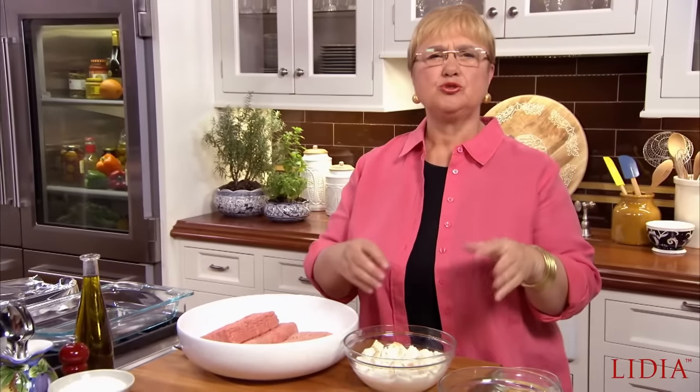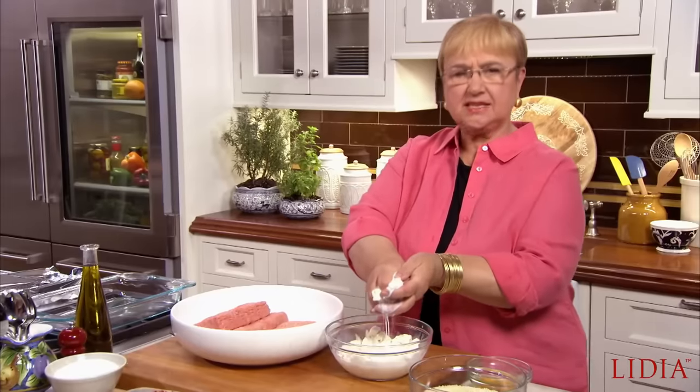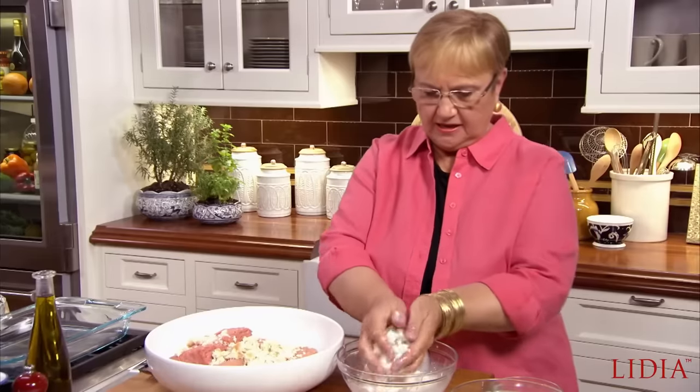To begin, I like to use old bread. Soak it in milk, let it soak the milk up, and then just squeeze the milk out and crumble the bread into the meatloaf.